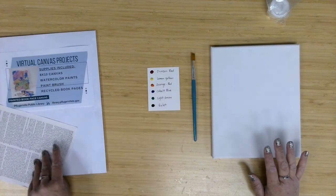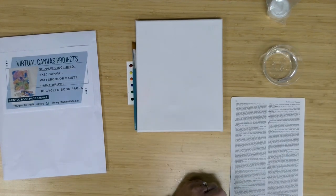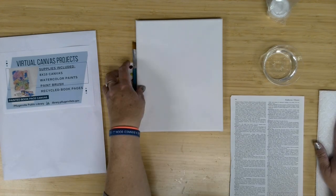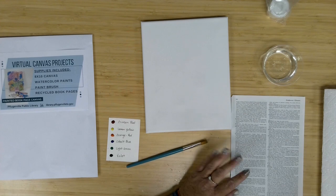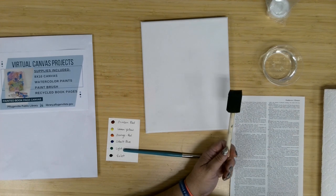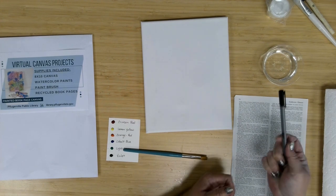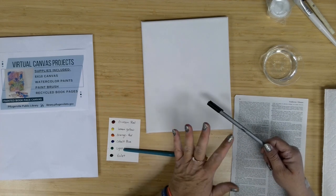In addition to what you've got in your kit, you are going to want to get some water because we've got watercolors. I've just got a little dish of water. You'll want to have some paper towels for cleaning off your brush in between colors. For the Mod Podge, you can use the brush we've sent, but if you've got a foam brush from a previous project or one of your own, you might want to pull those out and set them aside for later. Also, if you have a fine line or black marker, consider using that to give a finishing embellishment to this project.